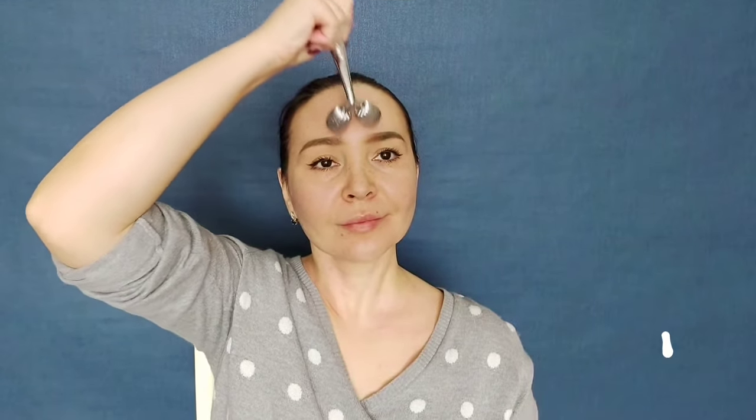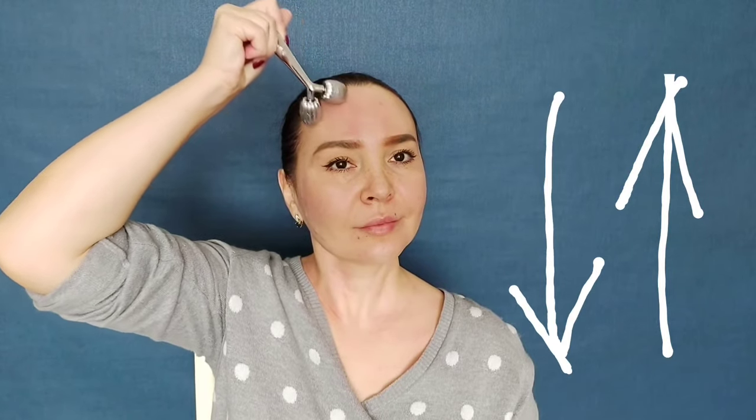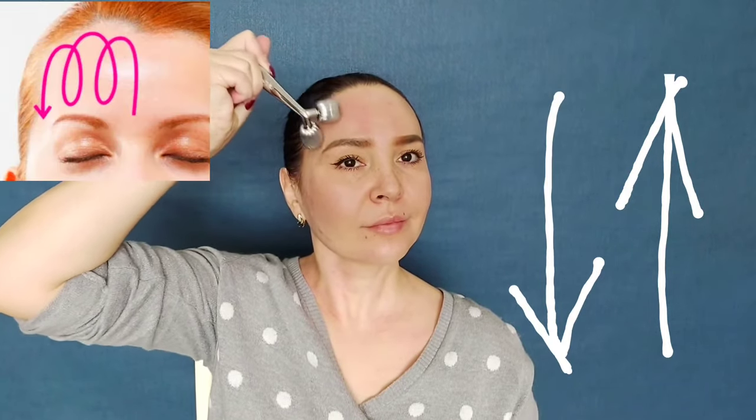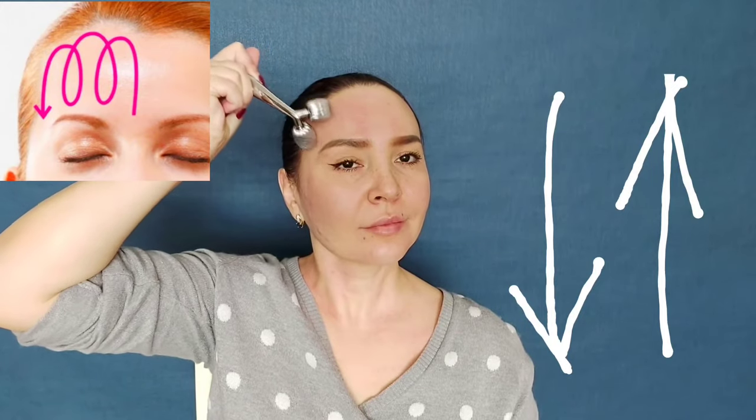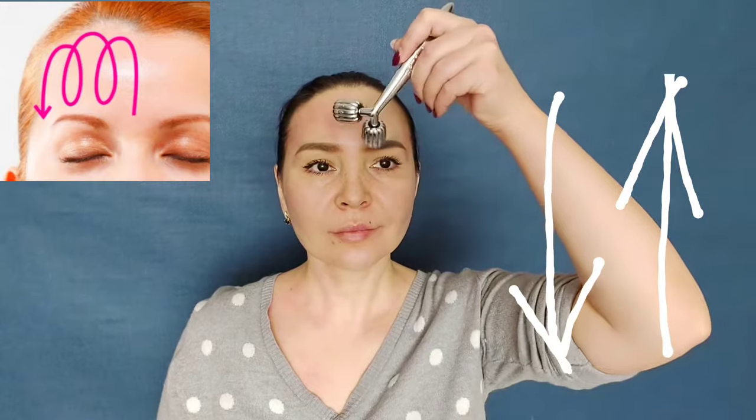Now we move on to the forehead. Here the direction of the massager is not as important — we can move from the bottom to the top and vice versa, moving from the center to the periphery.